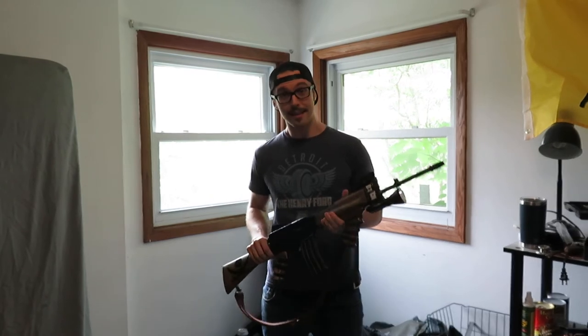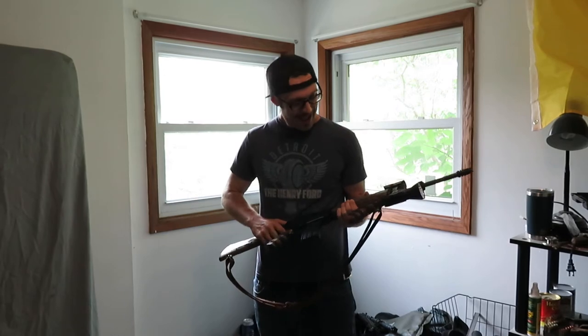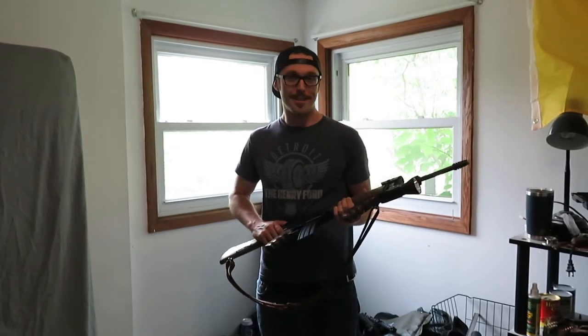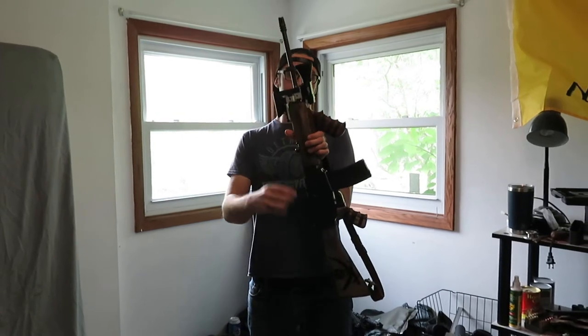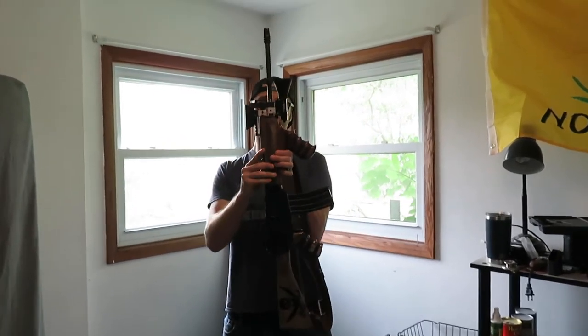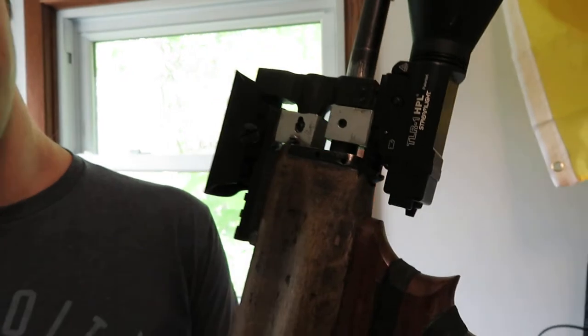When I got this, it was an absolute basket case. I picked it up for significantly cheaper than a budget AR-15 — it was terrible. It doesn't look like the holes were drilled straight from the factory. That front — I don't want to call it a trunnion, I don't know what that is — the holes aren't drilled parallel from the factory, so I figured I'd keep that going.